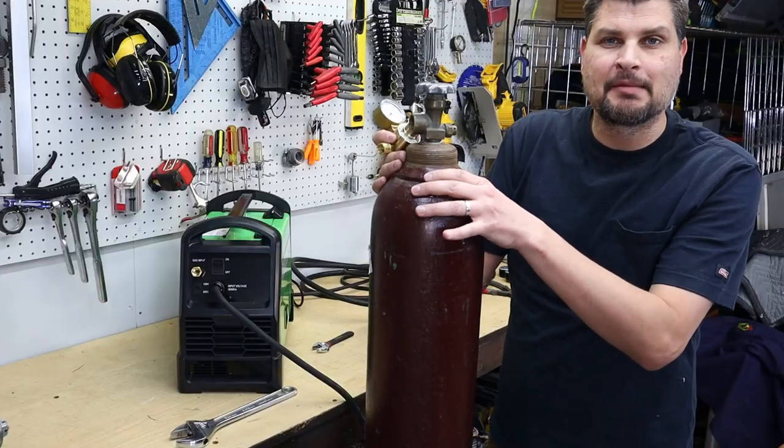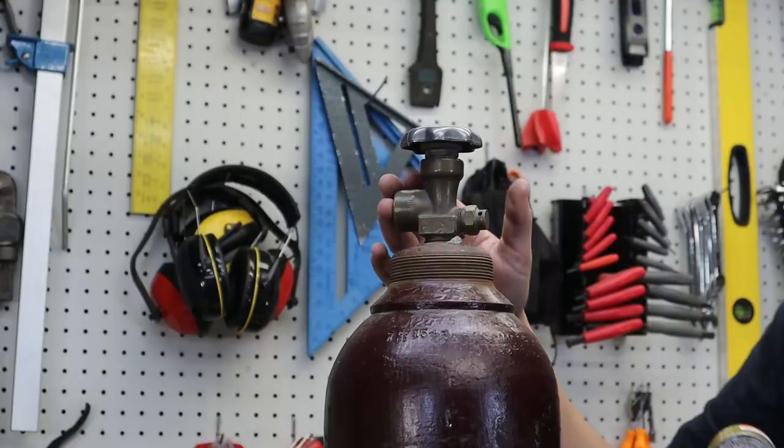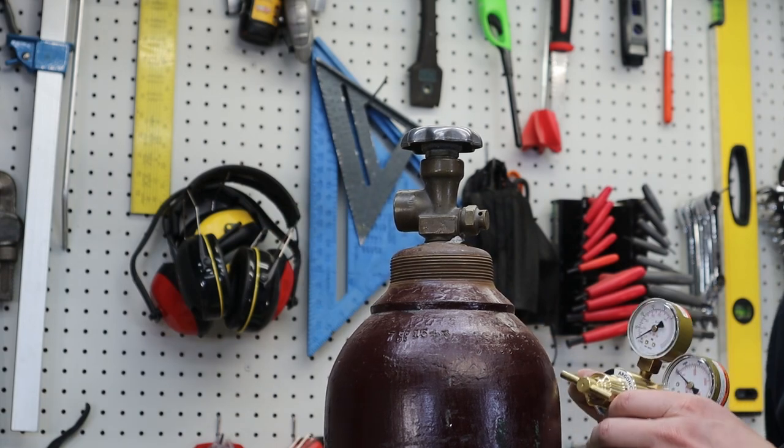If you do get a mixed gas tank, it will have a slightly larger valve — it's a 580. It's actually easier because you don't need that adapter like you do with the CO2.